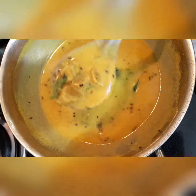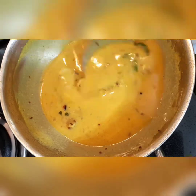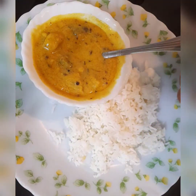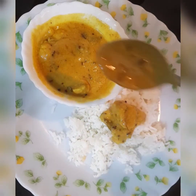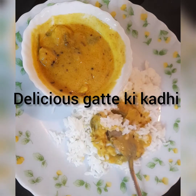Now this is perfect. We can serve this along with roti or rice. I myself prefer to eat it with rice. Garnishing with some coriander leaves, and I'll be serving this with some hot rice. Do try this yummy besan ki gatte ki kadi!